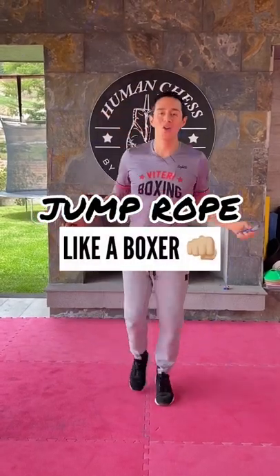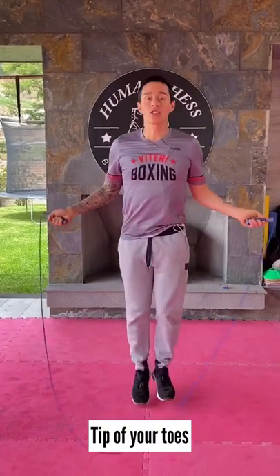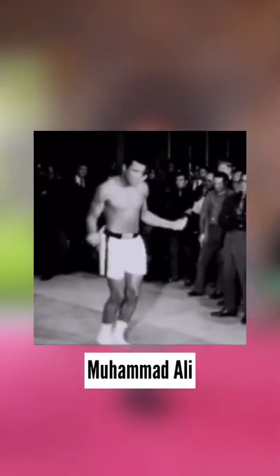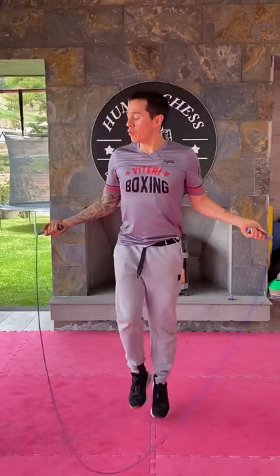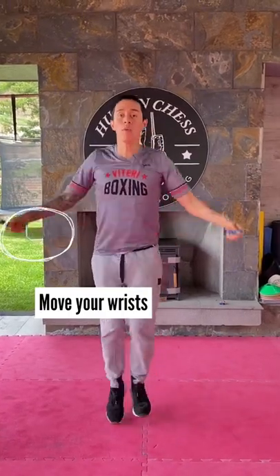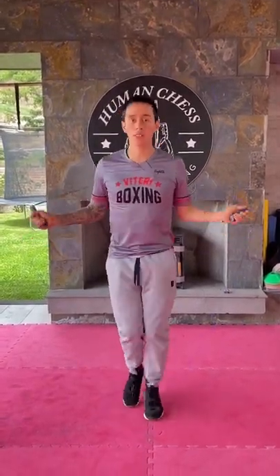To jump rope like a boxer, all you need to do is be on the tip of your toes. This is going to work your timing, your rhythm, your coordination, even your muscle endurance. That's why you've seen boxers always do this. You have to be always turning your wrist, doing little circles. You're not moving your arms, you're moving only your wrists.